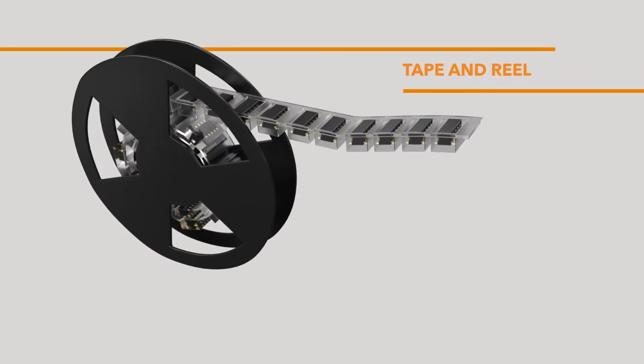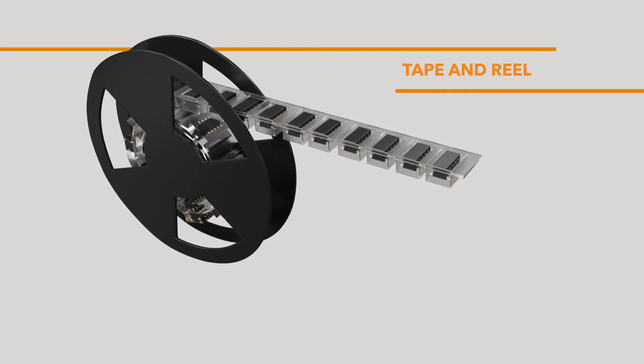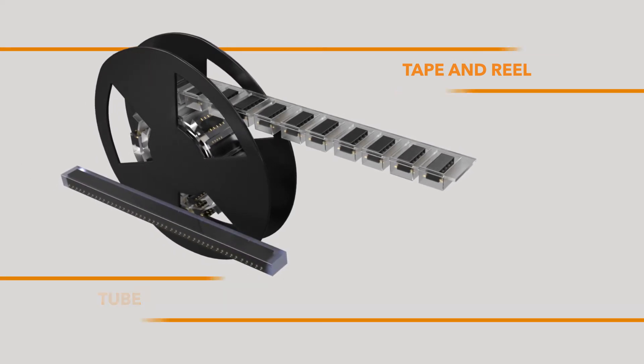Board mount connectors can be packaged in tape and reel to support automated assembly processes, or in tubes, which may be ideal in manual assembly environments.